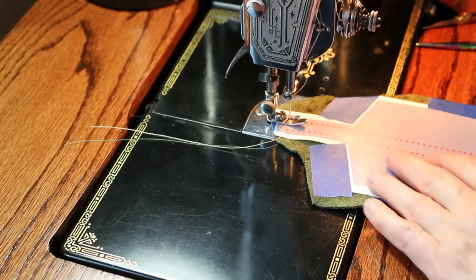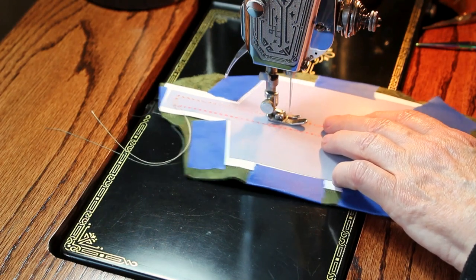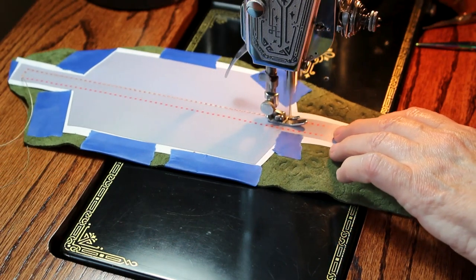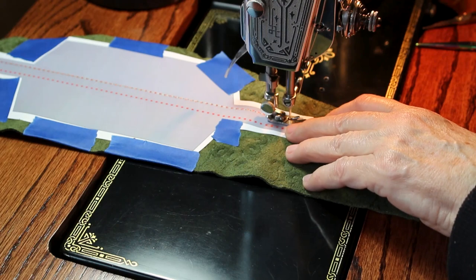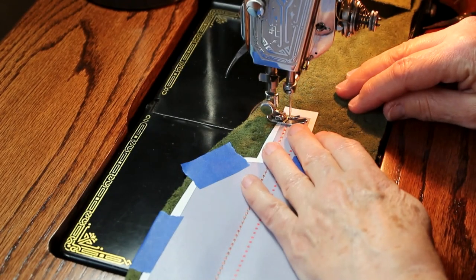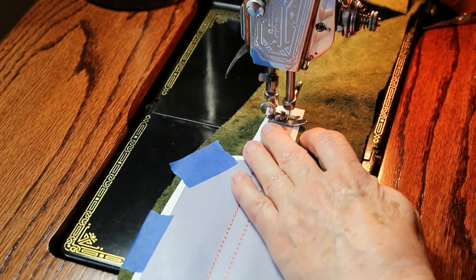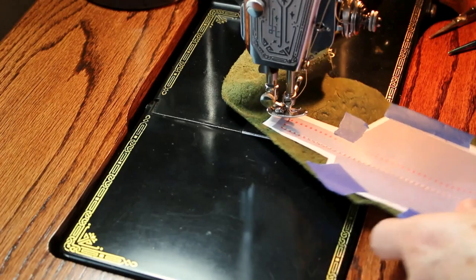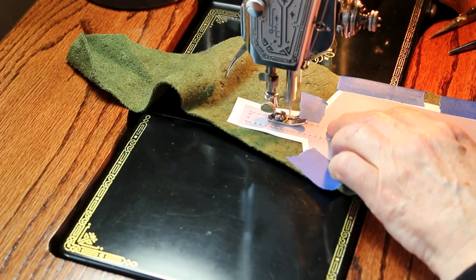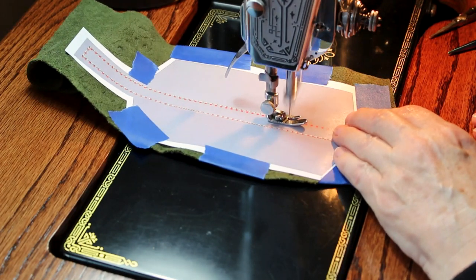I also have a size 16 needle in. Use the longest stitch and don't go too slow either. Try to keep it as straight as possible as you sew.